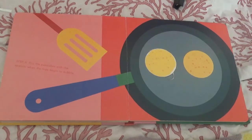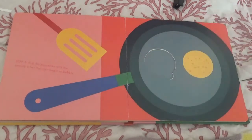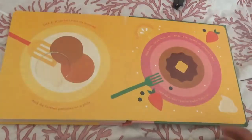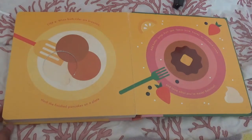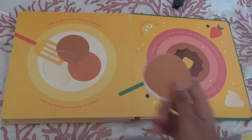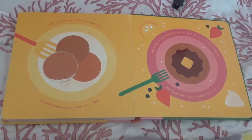Step 5. Flip the pancakes with a spatula when the tops begin to bubble. Step 6. When both sides are browned, stack the finished pancakes on a plate. Add butter, syrup, fruit, jam, lemon juice, honey, or whipped cream and taste what you made.